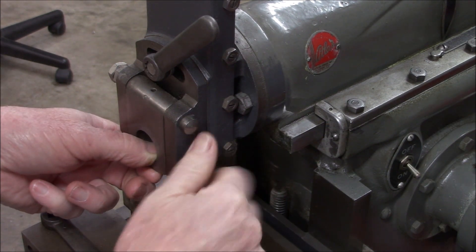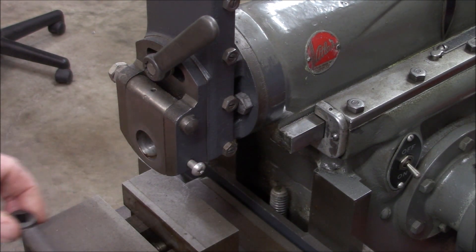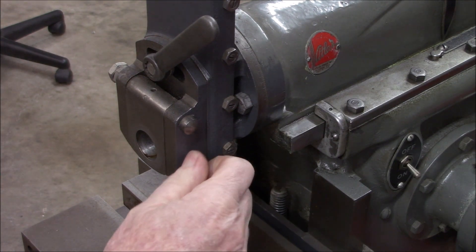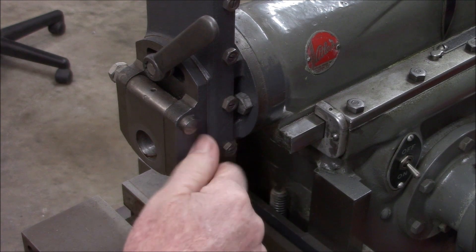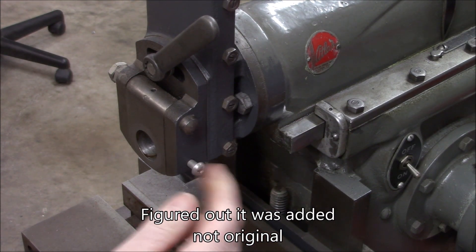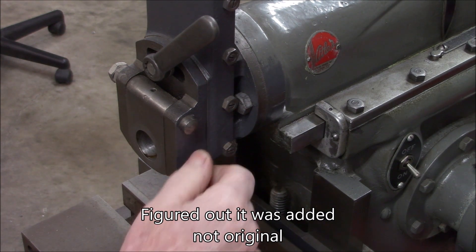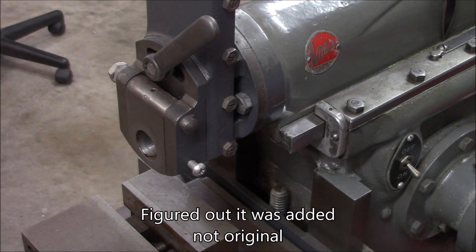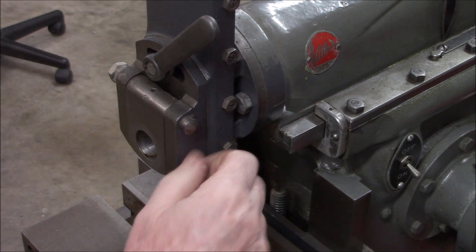I need to replace that screw and I'm going to have to figure out what the original looks like. If anybody has a suggestion on what's supposed to be in there, let me know in the comments. I would think some type of square head would be more appropriate. I'll see if I can find a picture to figure out what we need to make, but that's not going to stay.